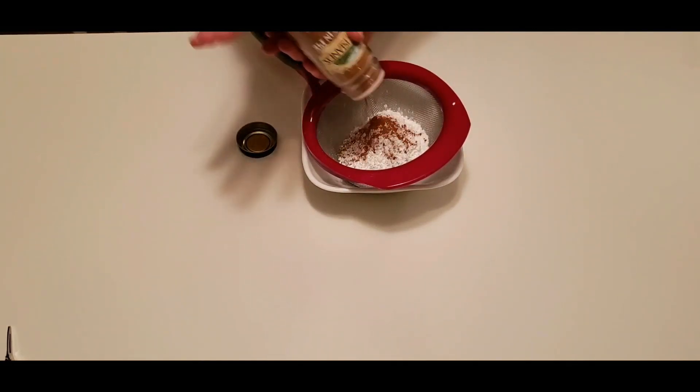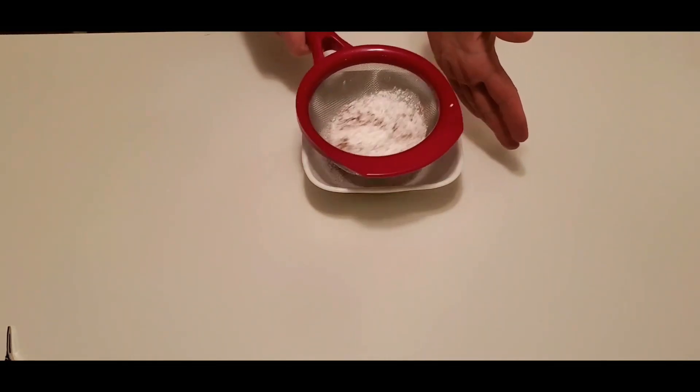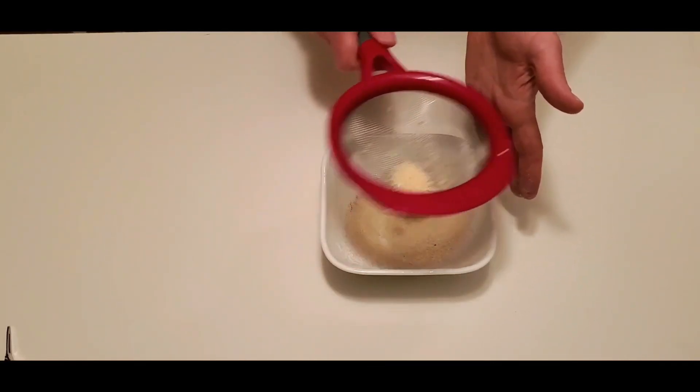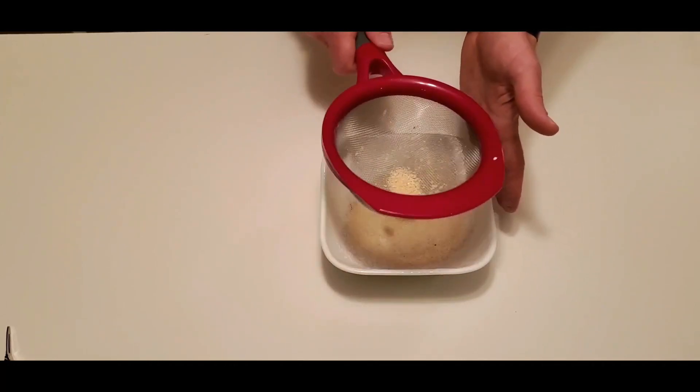Now if you've never made macarons before, they can be trickier than trying not to fall in love with your best friend on a whimsical sheep herding adventure on Brokeback Mountain. The tension was riveting.